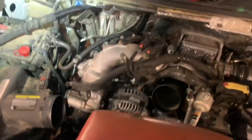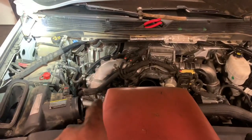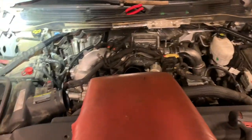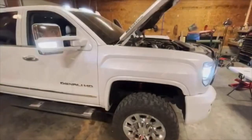All right guys, we are just about back together, just buttoning up a couple connectors. They got the DEF tank ripped out of it, everything pulled out. The only thing left we got to do at the moment is the intake, a couple miscellaneous connectors, fill it with coolant, and we'll get it running.